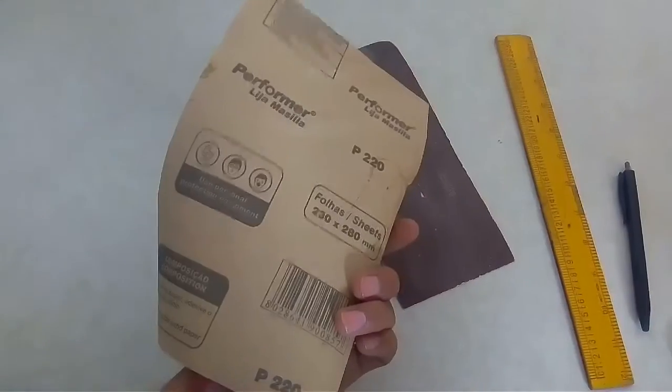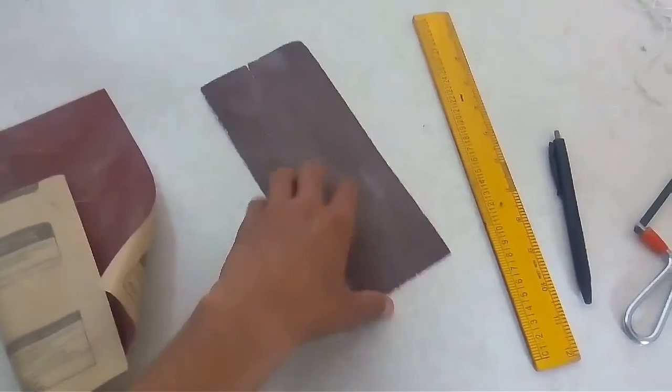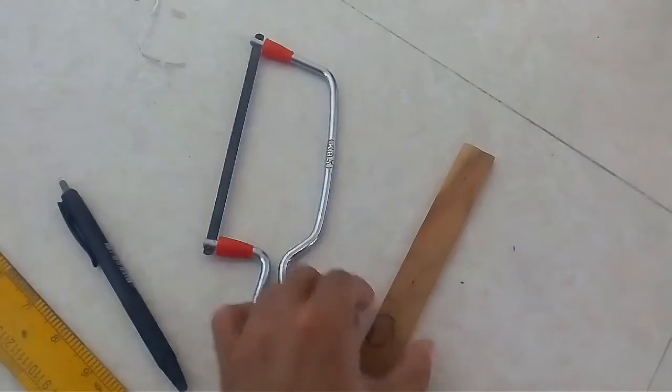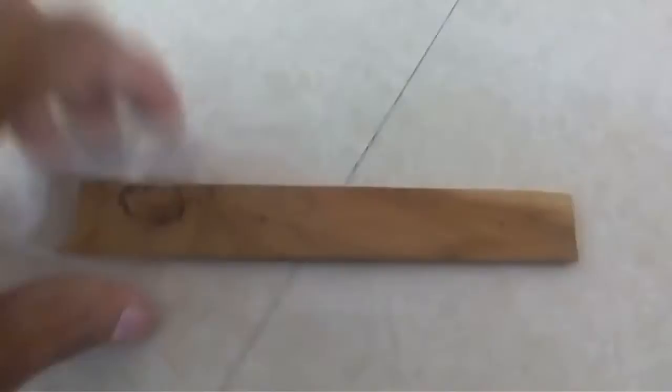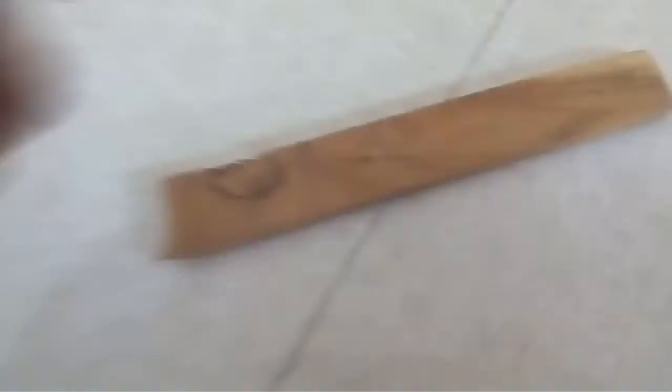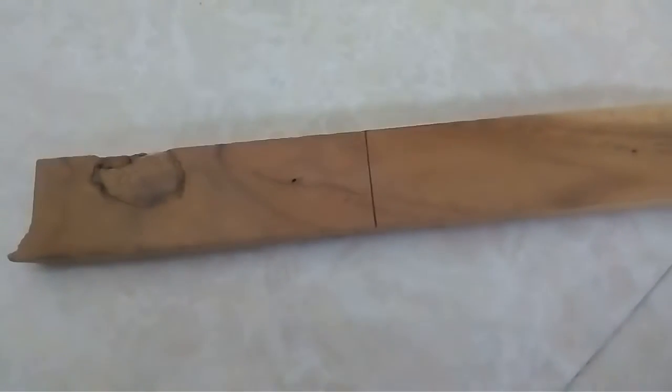What you need is a high-grade sandpaper — this is 220 grit — and this is 80 grit. You need a scheme pen, a hexa blade, and a piece of wood. This piece of wood is pretty thin and will make a good pendant. I need this contrast piece here, so I'm going to cut to here. Let's make a mark line — one, two, three, four, five, six.